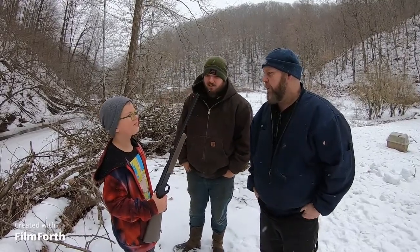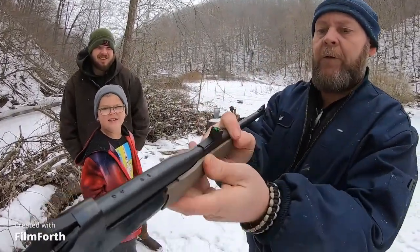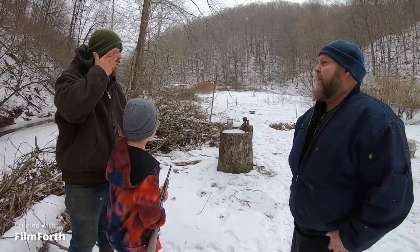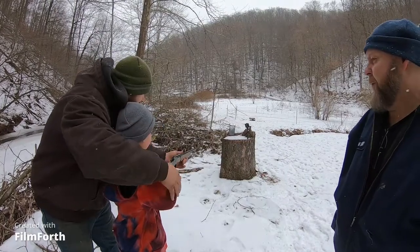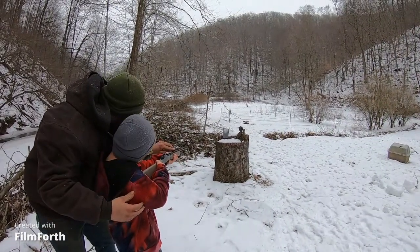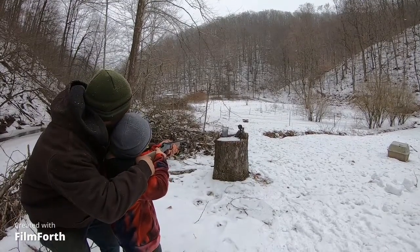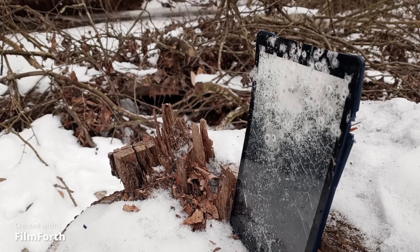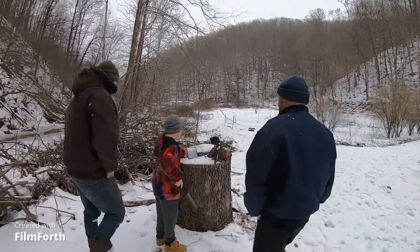All right everybody, we changed the barrels on this 410 — we put the 22 on there now — and we're going to shoot it with the 22. I like the sights on this; they're pretty cool, they're illuminated. The gun really ain't that expensive — I think I gave $160 for it. All right, ready? Cock your hammer back. We're going to show you how to shoot it. See these sights — line these two holes up with that red thing right there.